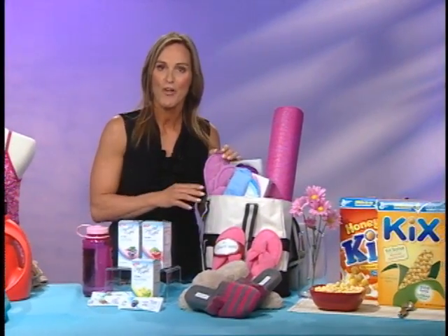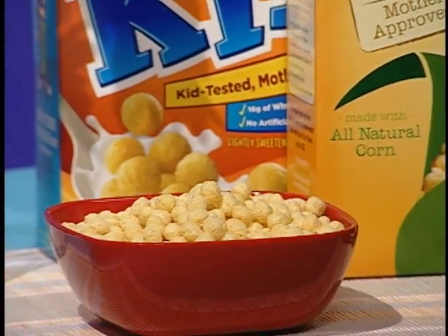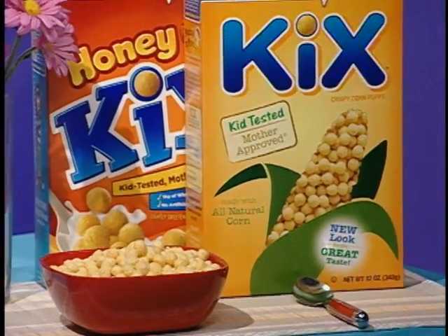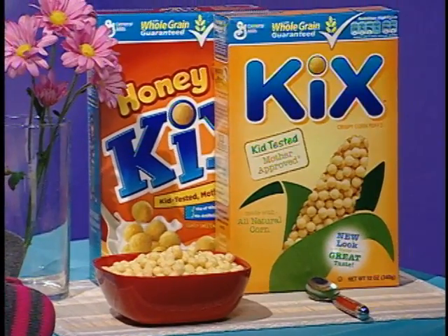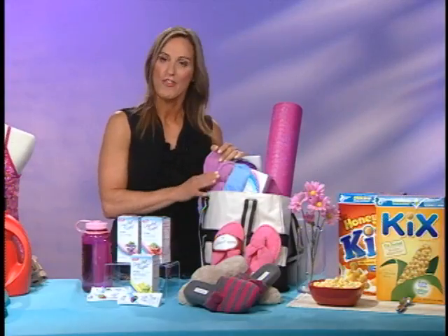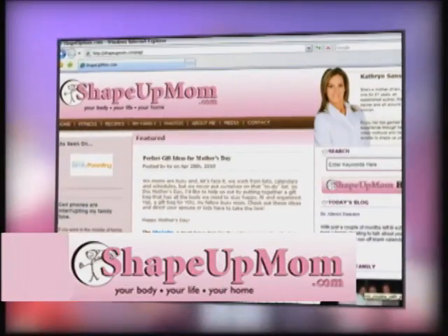Make your mom a healthy breakfast this Mother's Day. Wouldn't that be awesome — making her breakfast after she's been taking care of you all the rest of the year? Make it a simple idea, something as simple as a bowl of cereal. Kix is low in sugar, it's an excellent source of iron, and it's all-natural corn — something the entire family can enjoy. Sit around the table and treat your mom for how special she is. These are some wonderful gift ideas, and for more information you can go to my website at shapeupmom.com.